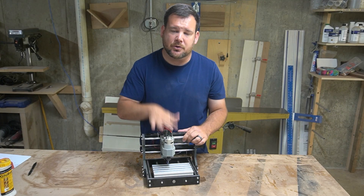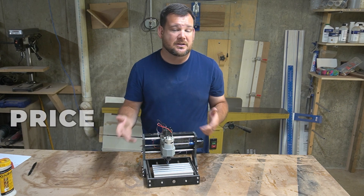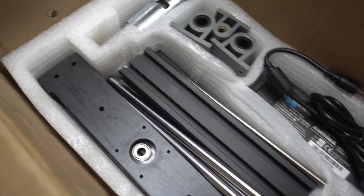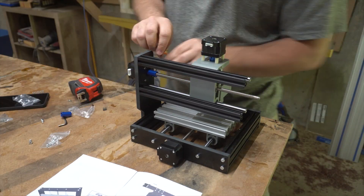Let's go over the pros of this CNC router. First of all, price is an obvious one. To get into something that actually looks like a CNC router for $130, I don't know how they do it.